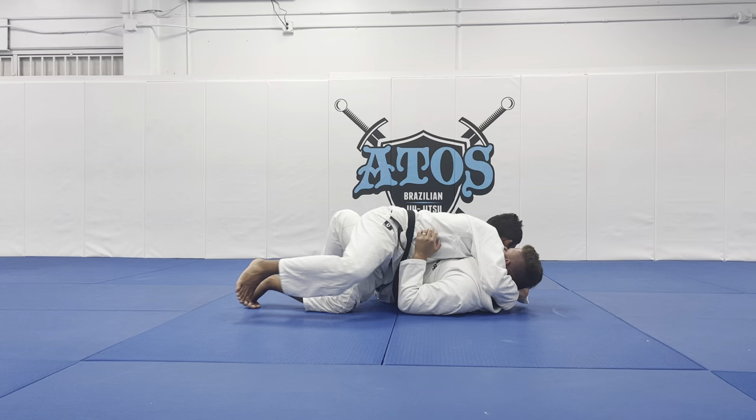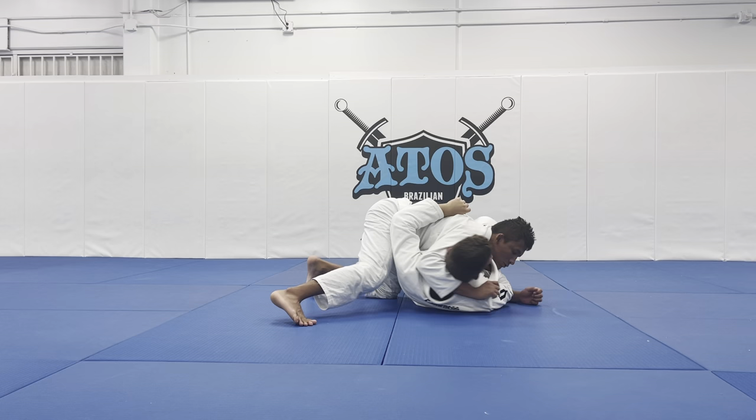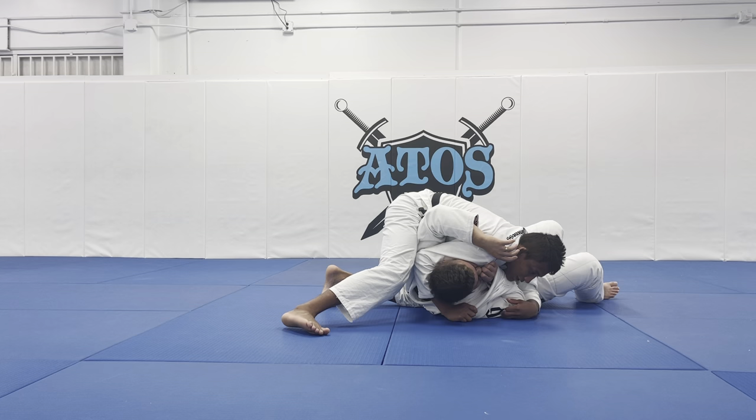Now with my right leg — my outside leg — I will put my knees together and I slide my hand behind his arm. Now I control both of my opponent's arms. From here it's time to apply my pressure. I will lean myself forward in that direction — I want to take his back off the ground. You see how I keep my right leg under his arm?